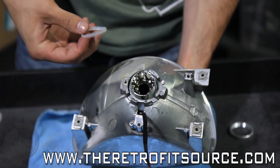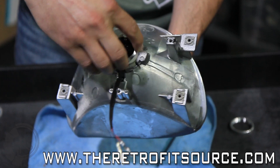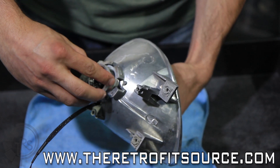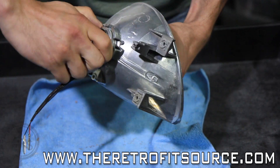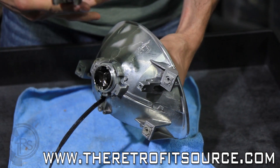Next is the silicone washer. Once you slip that on, then goes the lock ring. Tighten this as far as you can by hand. Once you can no longer tighten it, you'll take a wrench and tighten it all the way.